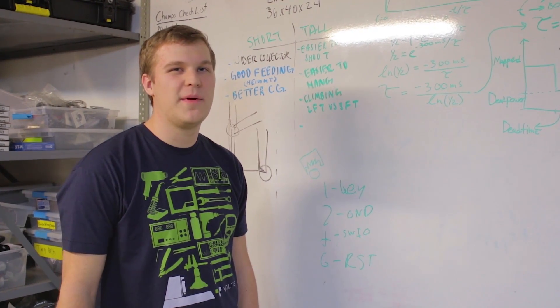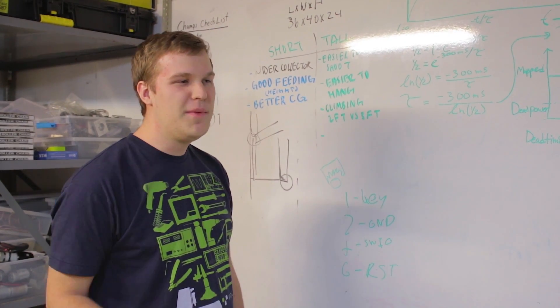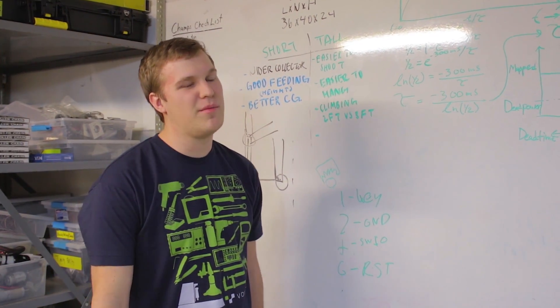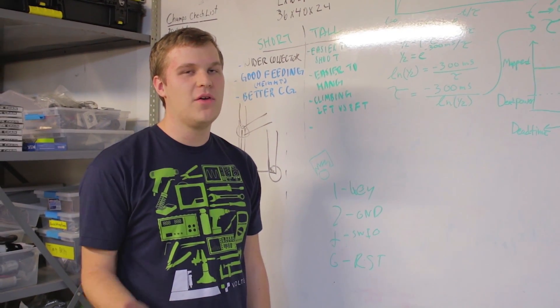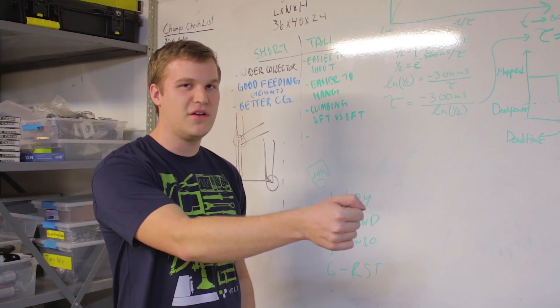So now we're going to talk a little bit more about the auto-shifting. We've done some preliminary testing and figured out that immediately shifting from low gear to high gear at the same throttle level can cause slight jerking issues if you go from 100% low gear to 100% high gear. So we want to alleviate those issues and have a smooth transition.